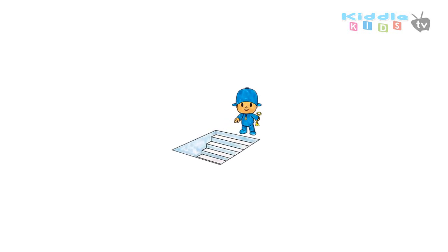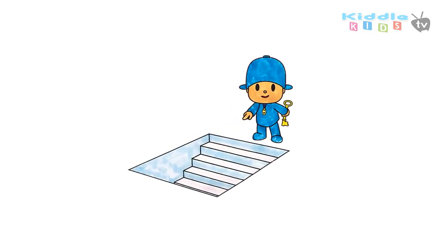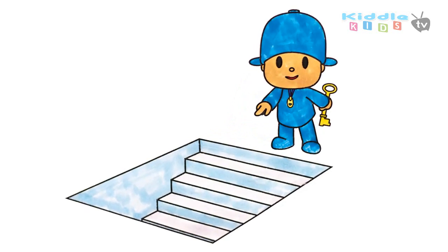Hi, today I am going to draw and color Pocoyo and the key to it all. Let's start the drawing.